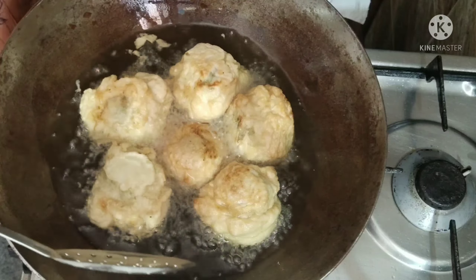We are going to make a snack recipe. I will make the recipe using 3 cups of water. Put the rice into the cup.